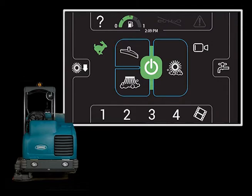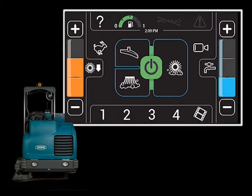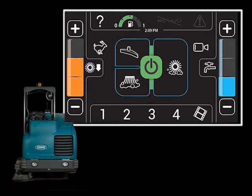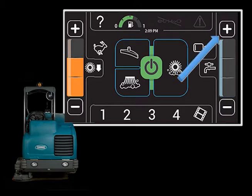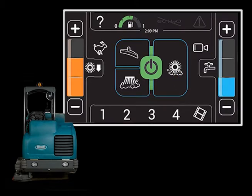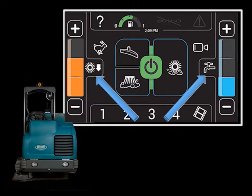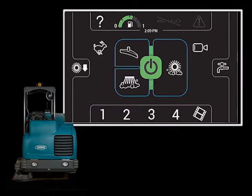To access the brush pressure and solution flow rate controls, touch either of the control icons. Touching the brush pressure plus icon will increase the brush pressure, and touching the brush pressure minus icon will reduce the brush pressure. When the solution flow is set to the lowest setting, touching the solution flow minus icon will turn off the solution flow. Touching the solution flow plus icon will turn the solution flow back on and increase it. Touching either the brush pressure or solution control icons again will hide the adjustment controls.